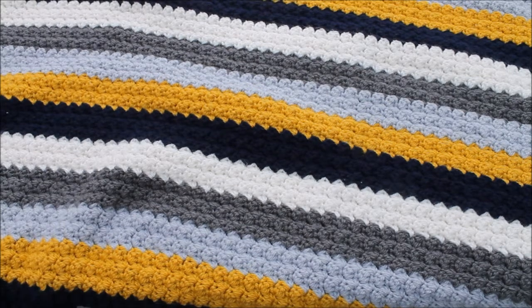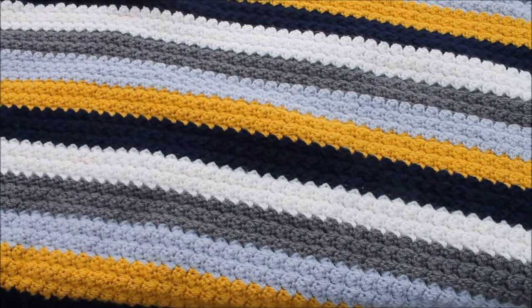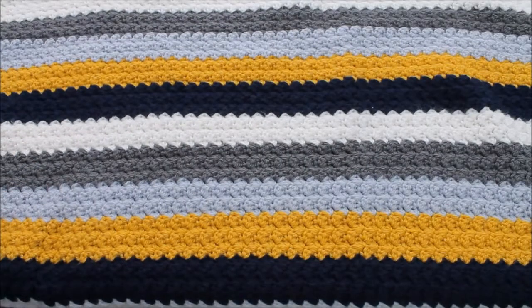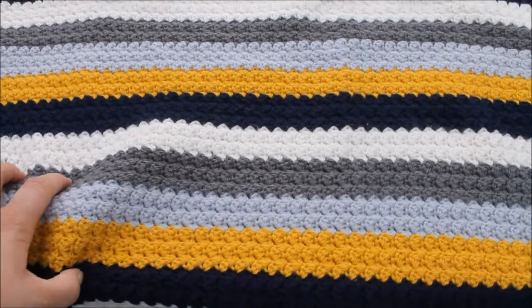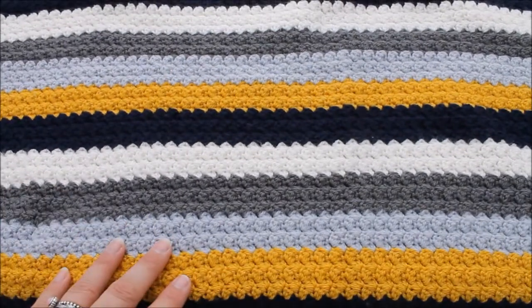If you've got your own colour combinations you'd like me to try, please do let me know — I love trying new colour combinations. As always, please subscribe, give me a big thumbs up, and hit that bell notification button to be notified when a new video is uploaded. Thanks again for watching, and we'll see you next time. Bye bye!